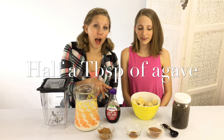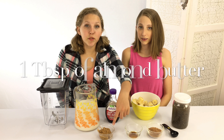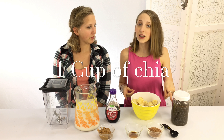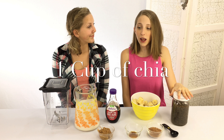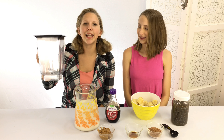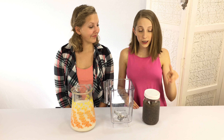half a tablespoon of agave, one tablespoon of cocoa powder, one tablespoon of almond butter, and chia — which is optional but we totally recommend it because it's a superfood, like a superhero. It has a gelatin effect, so it makes your smoothies more filling. And something to blend it all in. The first step is to put in your chia and